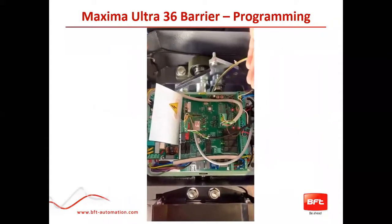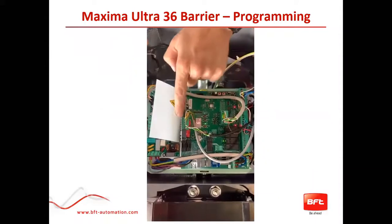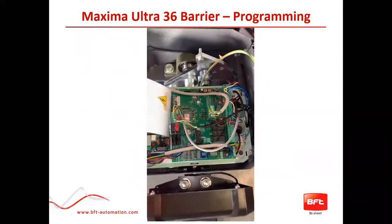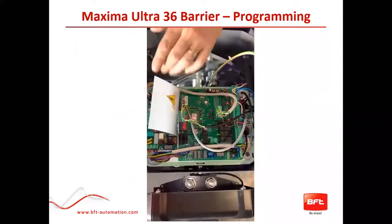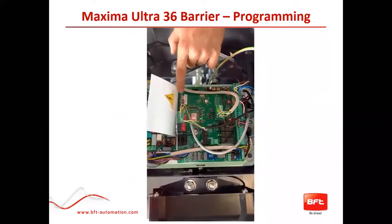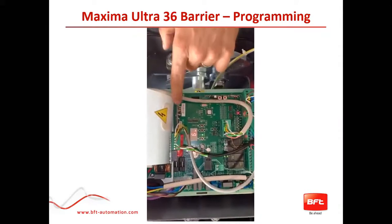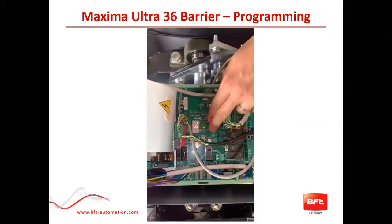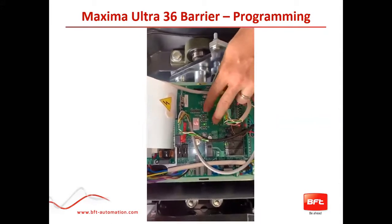This is a quick overview of our control board. You'll see here that this is where your light kit will plug in for your cap and for the light kit on the boom. This will be your Wi-Fi cards or TCP cards that you would connect to and put them in a network. And of course, these are your three buttons to do any programming — your F, your minus, and your plus button.